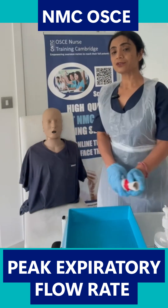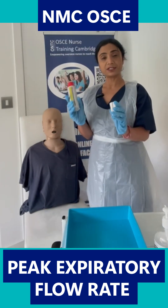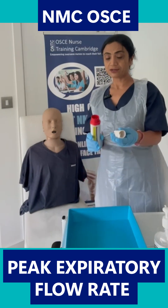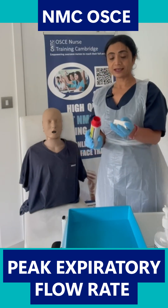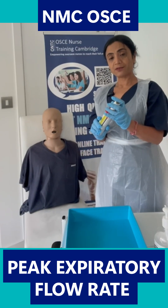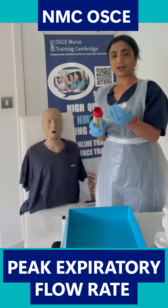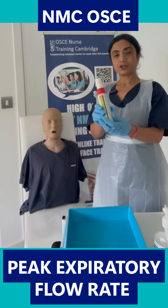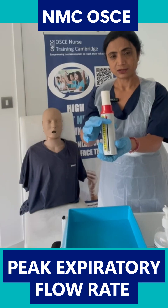The examiner has already given me a peak flow meter which is clean, a disposable mouthpiece which is clean, and a tray to use. Everything is clean, so I don't need to clean anything. I'm going to put the peak flow meter together — it goes either way, both hands are fine — and attach the mouthpiece, making sure the gauge is right at zero.